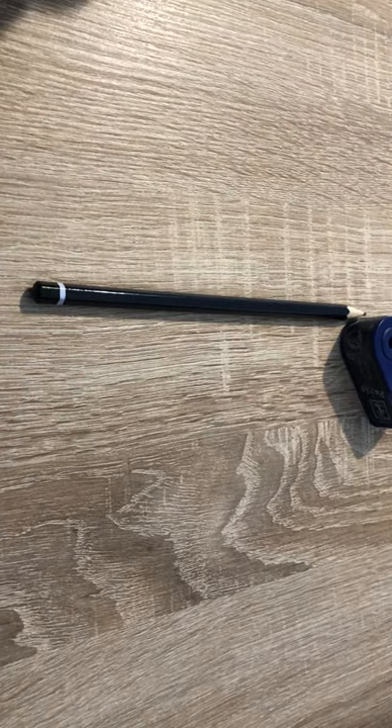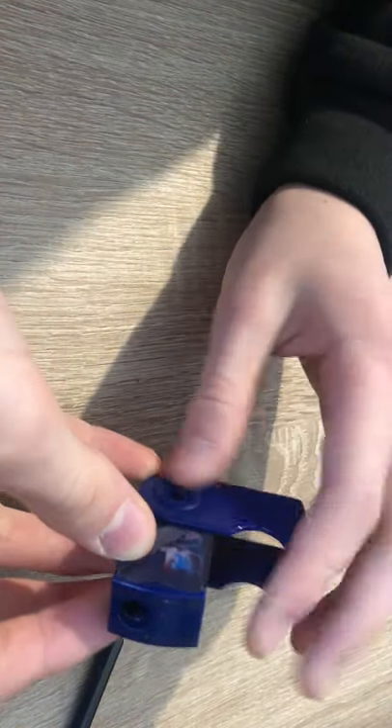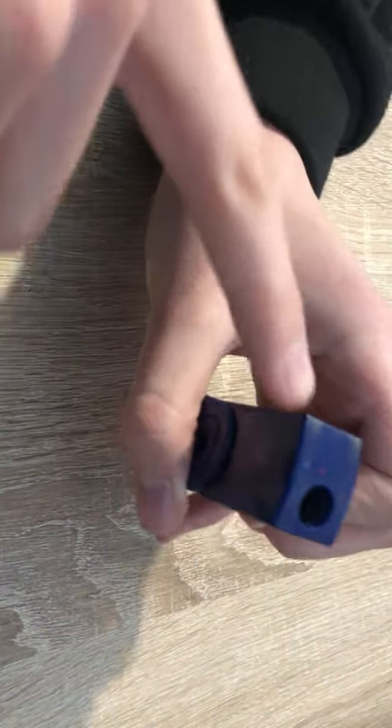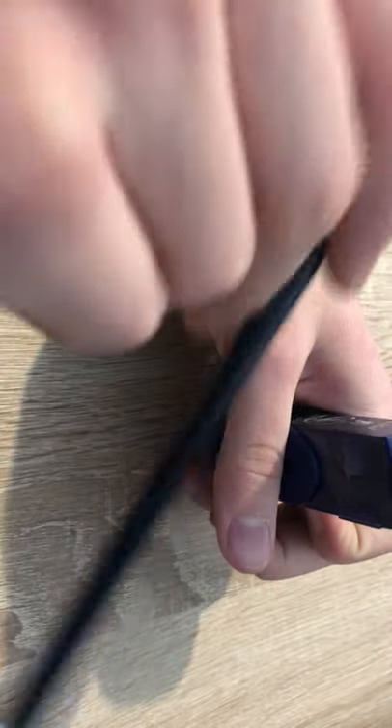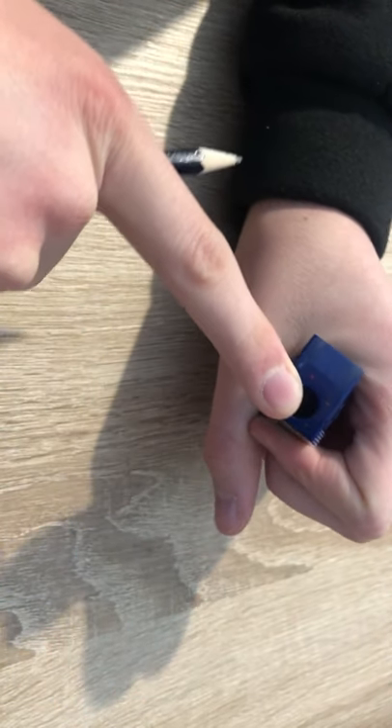Hey guys, today I'm gonna show you how to sharpen a pencil with a pencil sharpener. You need a pencil sharpener and a pencil. It usually has a hole — it can have two.